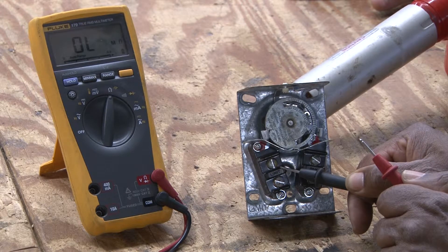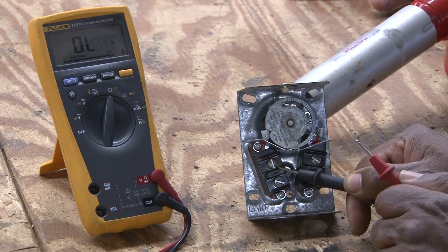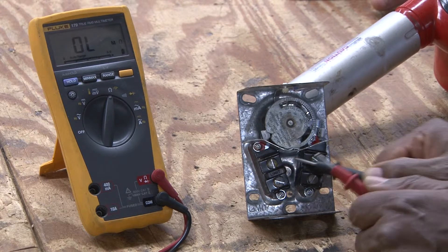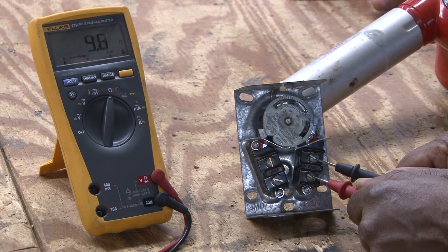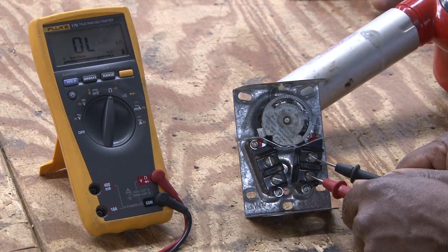As it continues to heat up, it will open up the set of contacts to disengage the burners on the furnace. On the fan side, it will control the blower. At this point, it is closing the switch because you are reading the continuity of the switch.